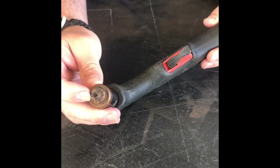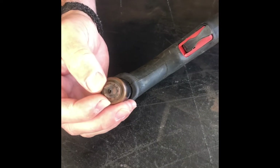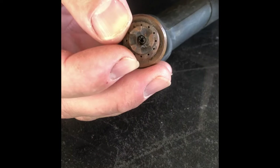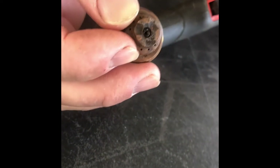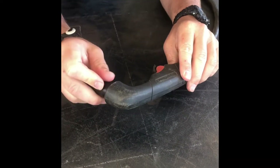As you can see, we've got a drag tip on here, and if you look down in there, that nozzle has started to wear a little bit. The hole is not clean — it's kind of jagged — and that's going to start affecting our cut.